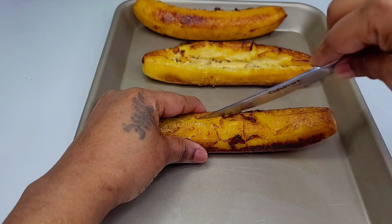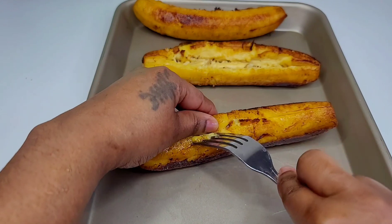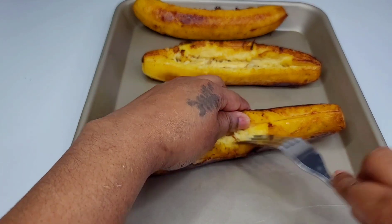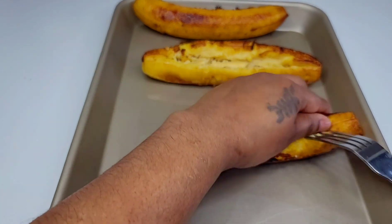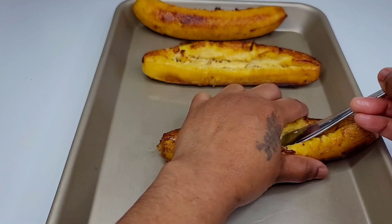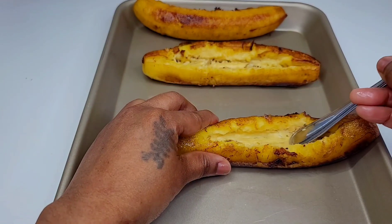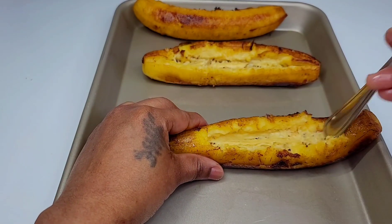I already did one of them, but this is what I did: just cut straight down the middle. You want to be very gentle when you're prying it open because we want it to remain intact — this can easily break apart. So just be very gentle and make a pocket right down the middle, and this is where we will place our filling.